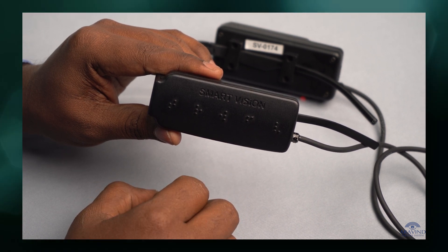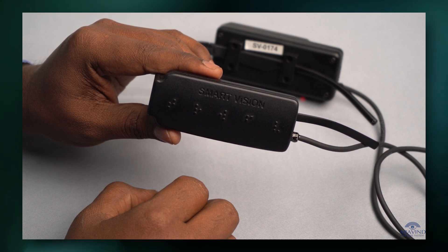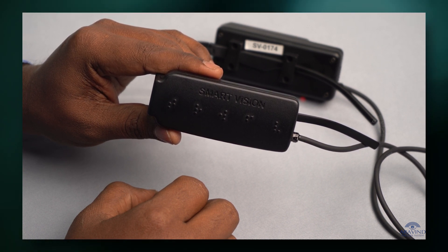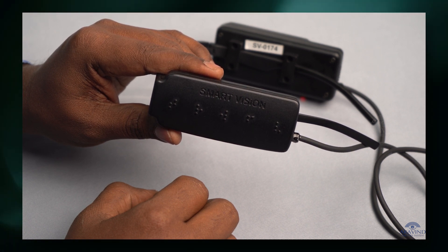Device number: SV1742. Password: 9876543210.